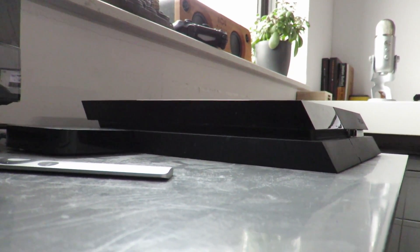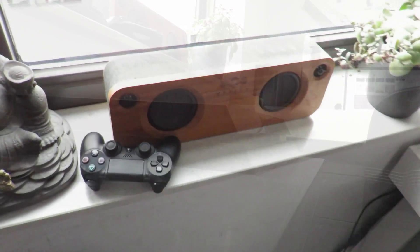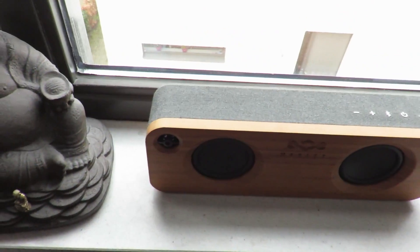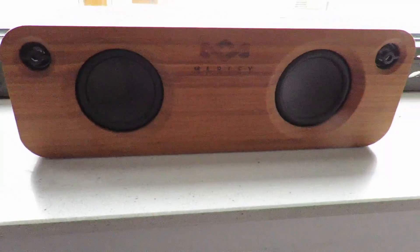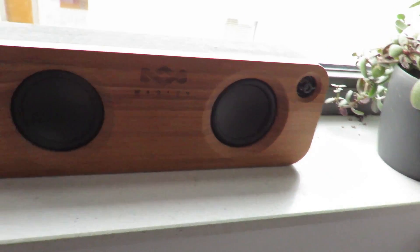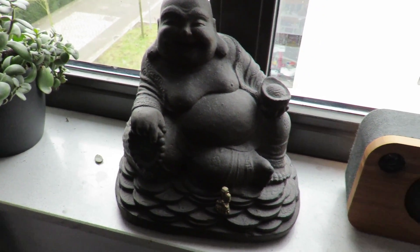My main gaming system is my PS4, which I use almost all of the time — I'm really addicted to playing video games. Moving on, here's my House of Marley Bluetooth speaker which I use to stream music in my room, and here's my little Buddha figurine, nothing really special.